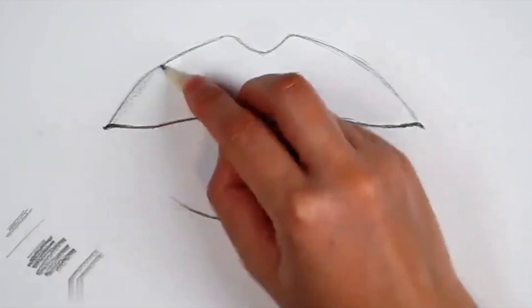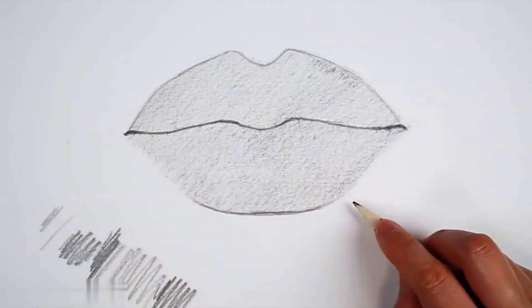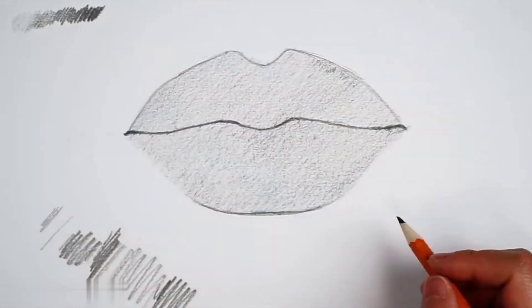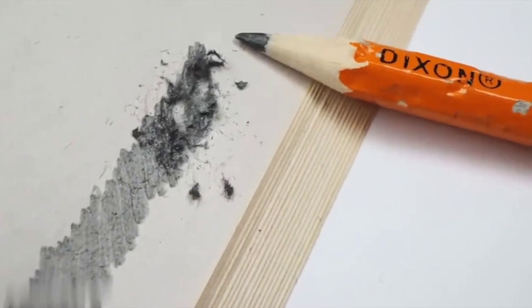Let's rub the pencil on the paper to make the side of the pen flatter. Then use the tip of the pen to paint the gray side of the lips. The gray side of the upper lip should be slightly lighter overall, because the upper lip is a side facing away from the light.